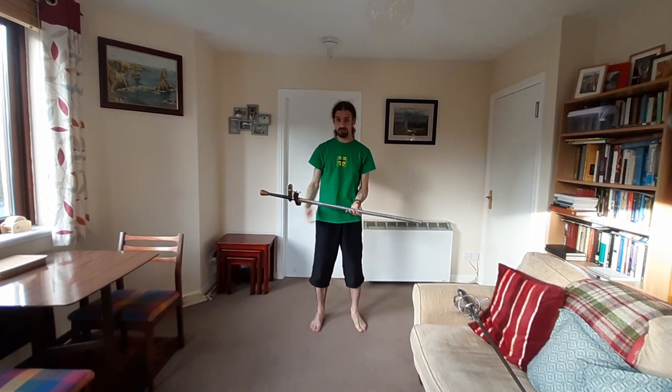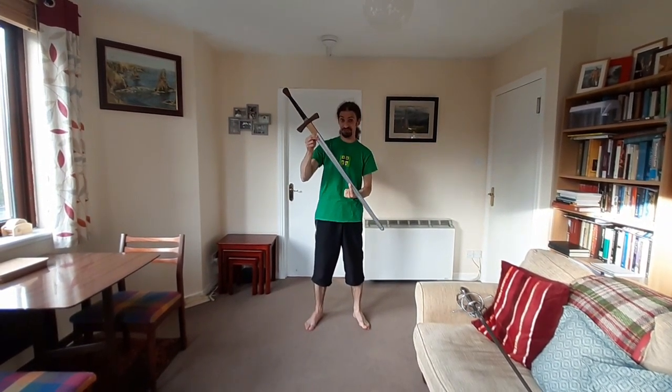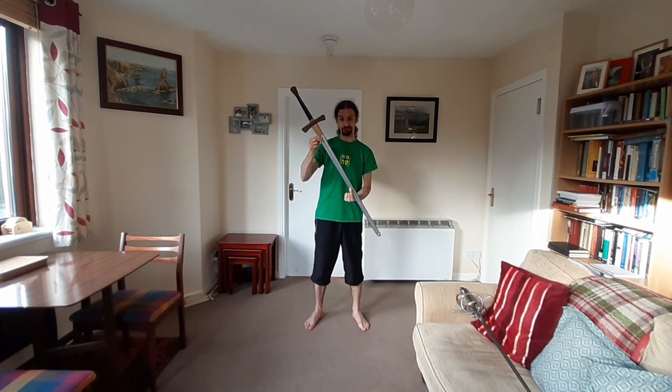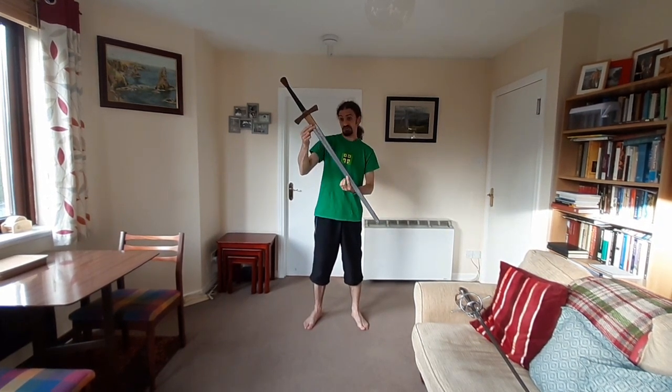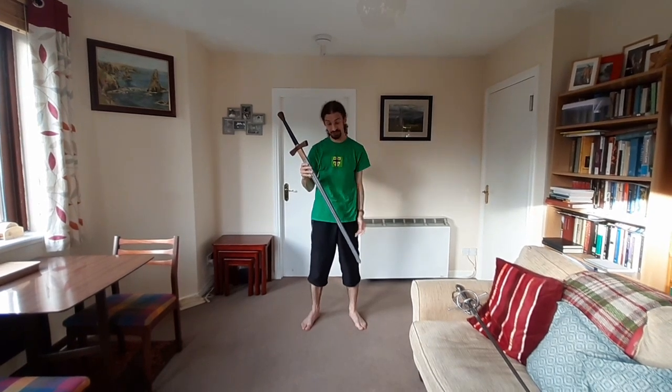At the other end of the scale would be something like this — it's not really a weapon at all, it's purely a training tool. This is a simple cross-hilted wooden waster. There are also synthetic wasters out there and variations on types of foil.